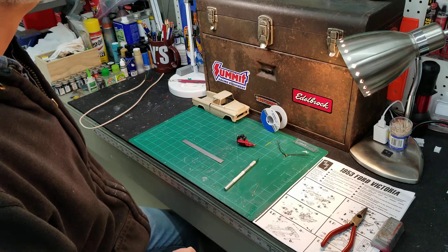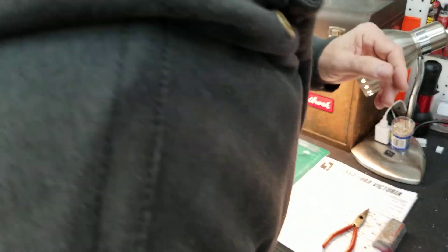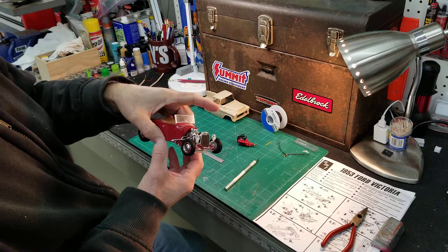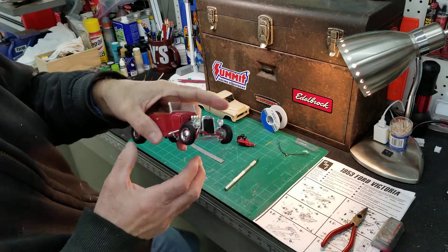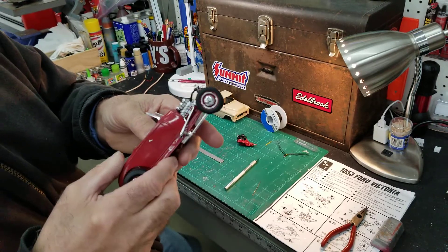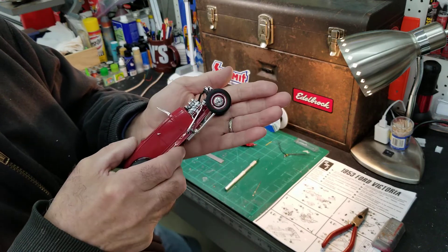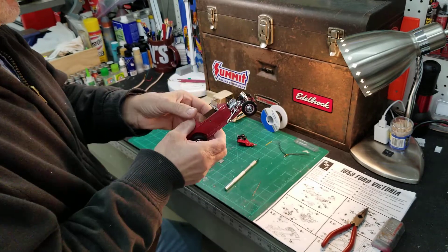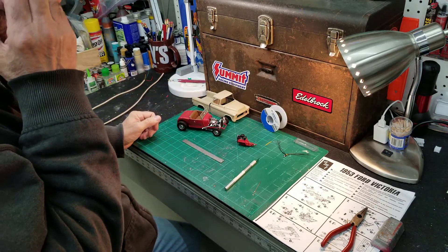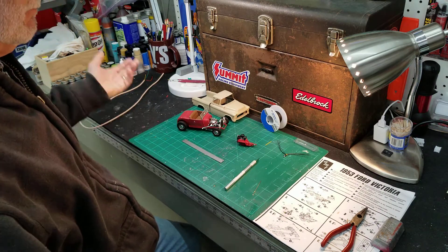It seems to work. Let me pull this 29 down here. Here's a model 29 I put together — it's kind of dusty — but you can see the boots down in there. I may not have it in the camera just right, but this has got red boots on the plug wires. You get the idea there. That's how I do them. Turns out really nice and seems to be the right size.